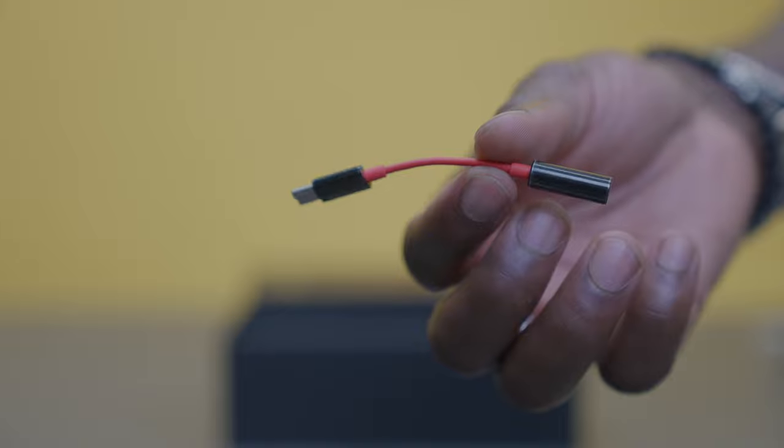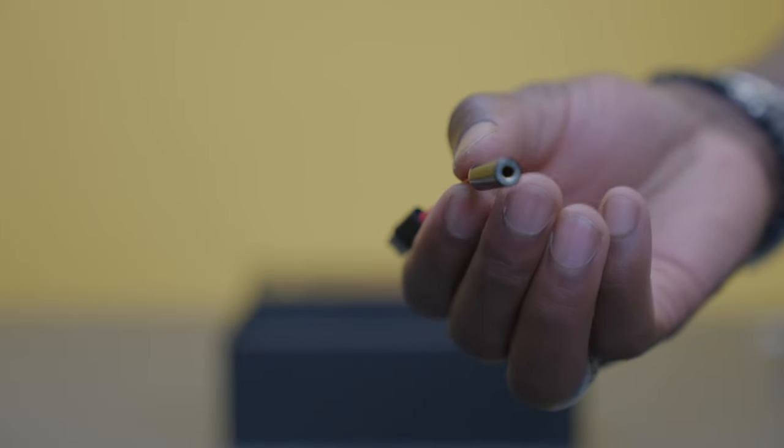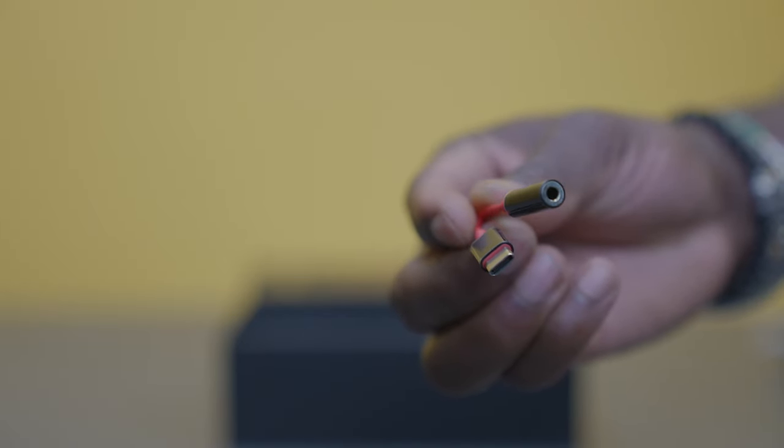The case itself has a cutout for those shoulder buttons, so you don't have to worry about taking it off when you need to game on the go. In the box you also get a USB-C to 3.5mm audio adapter, so if you want to plug in your analog headphones, you can still do so. The screen protector is also pre-installed on the device itself, so you don't have to go out and buy that as an extra. Case in the box, screen protector pre-installed — you're good to go.